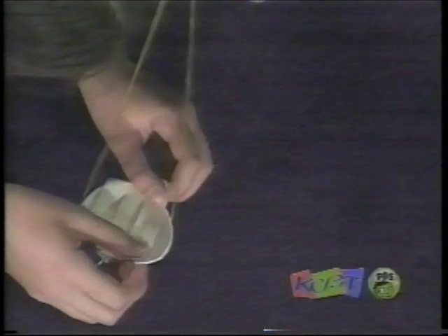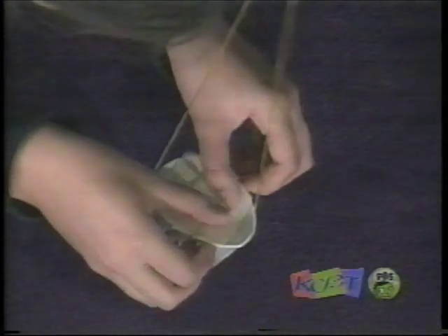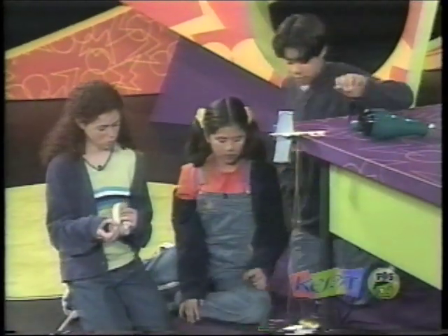Yeah. I don't think this is going to be enough for a quarter to stay. So far, so good.